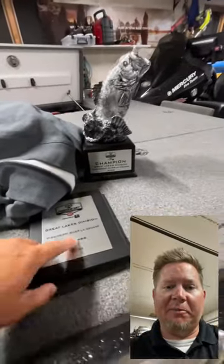It helped me win a BFL this weekend — I couldn't have done it without it. There's the old trophy and Big Bass. I'll post more about that in the coming days.